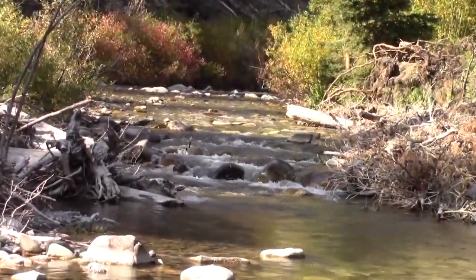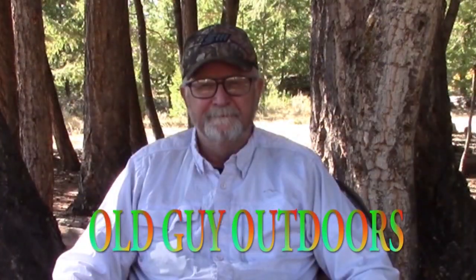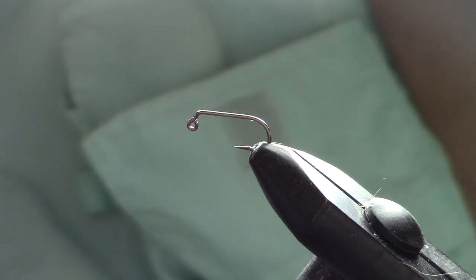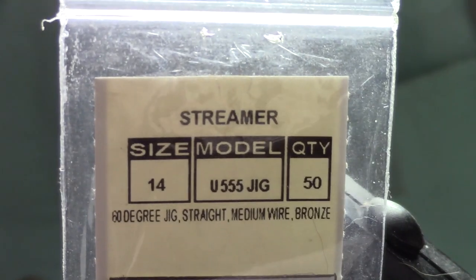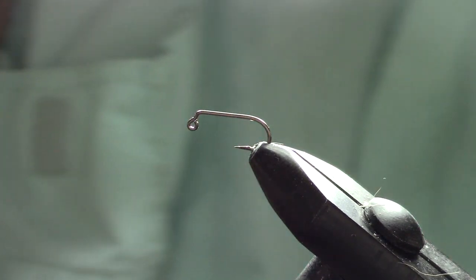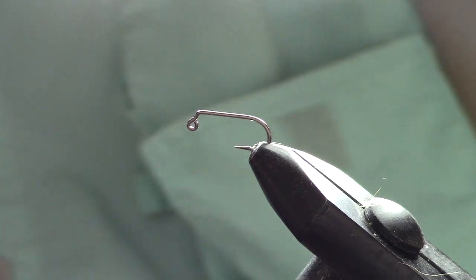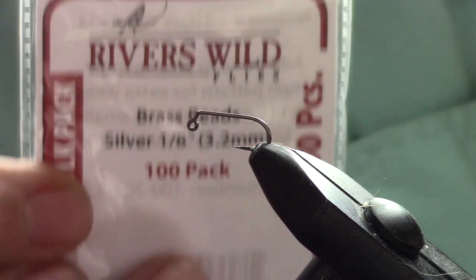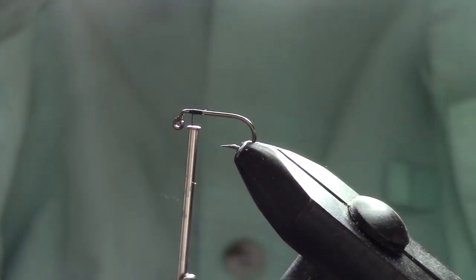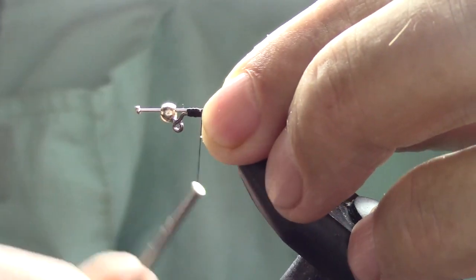We're going to use a size 14 streamer hook with the dropped eye. These are great because it'll make the hook sit right up in the water with less snags. These are craft nails that you can buy at any craft store — we're going to use those for the extension. Then we're going to use an eighth-inch silver bead and some 140 black thread. Just make a little thread area there, attach the nail with the bead already on it, and wrap it up a little bit.